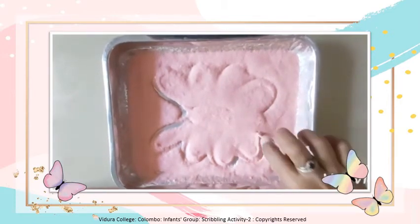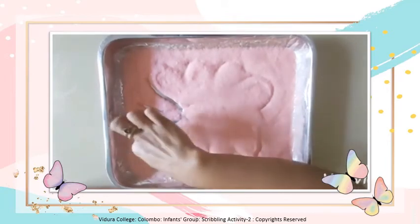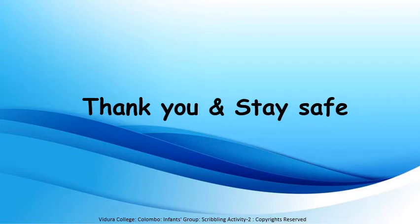Let's draw a butterfly. Is it beautiful children? Did you wash your hands children after scribbling?